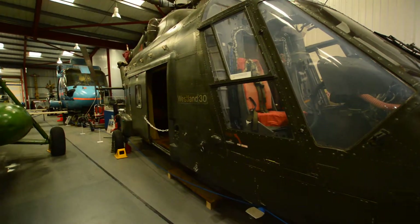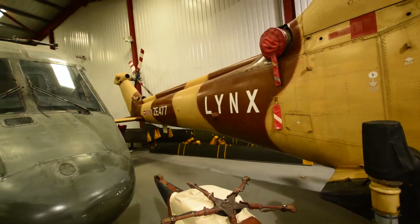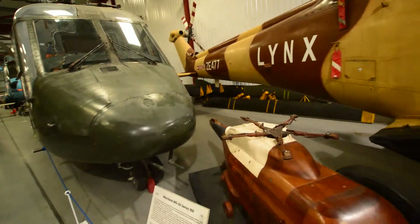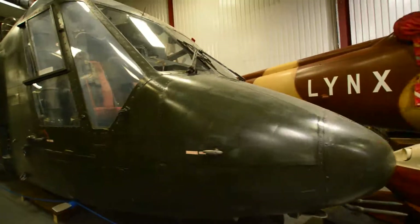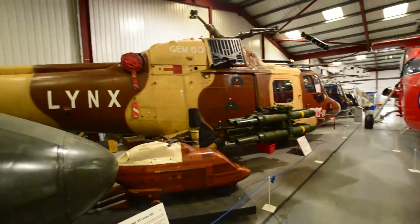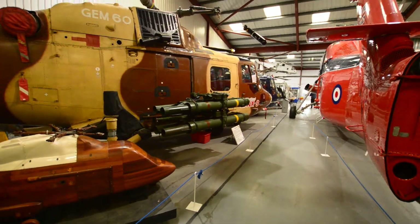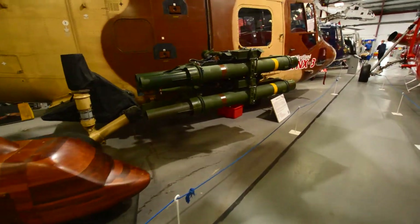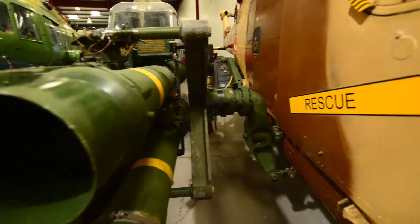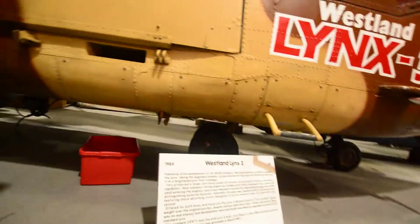We're just finishing this one off. This is quite nice — I like the tail, the red and white tail at the back, and the wind propellers. There are four missiles on this side as well, so four of them going round about.